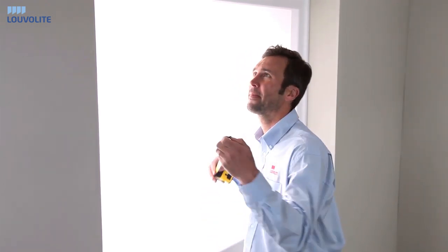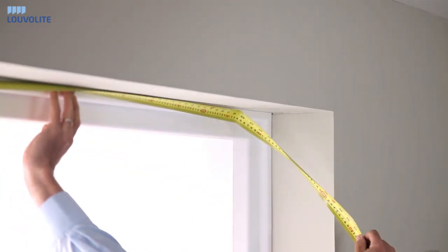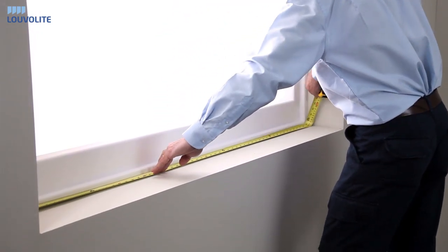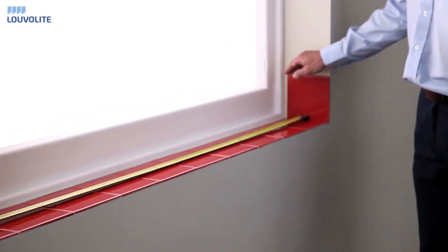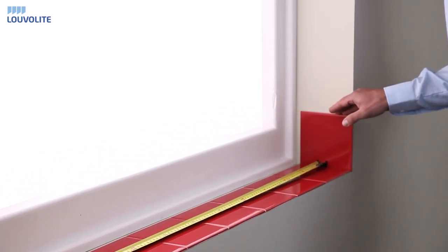To measure the inside of a recess, always use a steel tape measure. Firstly, take a measurement at the top and then take a measurement at the bottom. When measuring the recess, it's always important to take note of any obstruction such as tiles, and then record this as your smallest measurement.